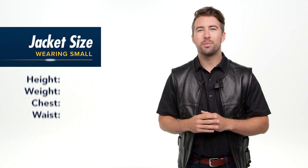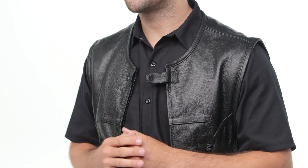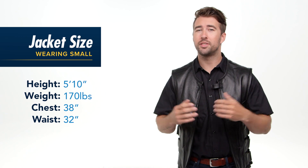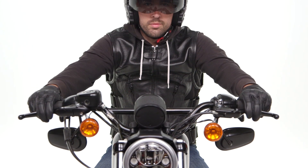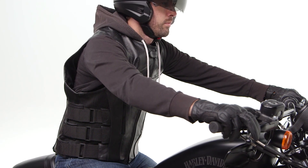Before I get too far along with some of these features, let's take a second and talk about the fit. The Assault Leather Vest is available in sizes small all the way up to a 5XL and it comes in this one color option. For reference, I'm 170 pounds, 5'10 with a 38 inch chest. I'm currently wearing a size small, and this fits me true to size — I typically wear a size small in American fit gear.